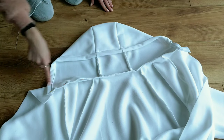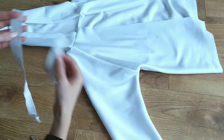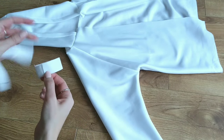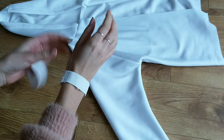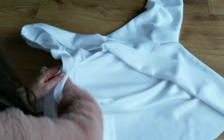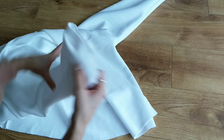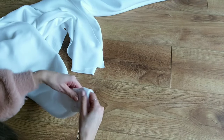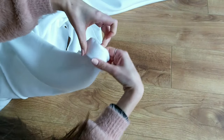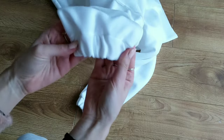I then cut some elastic to fit comfortably around my wrists and sew it into one loop. This will be attached to the bottom of the sleeves, so I turn them inside out and place my elastic over the sleeve. I fold the sleeve over hiding the raw edge and enclose my elastic in this fold. Once that's done they look like this.